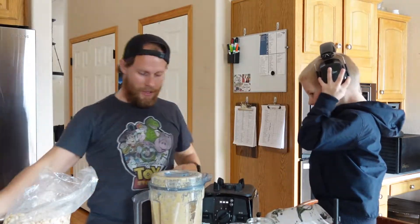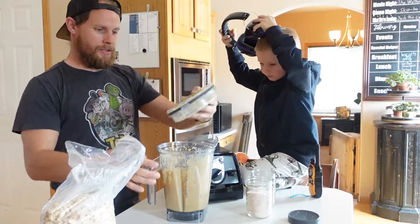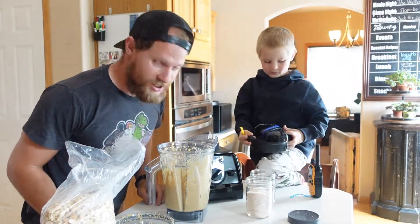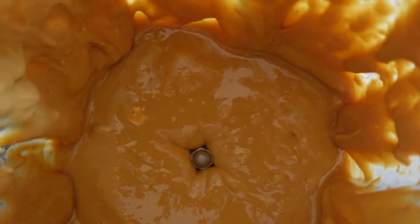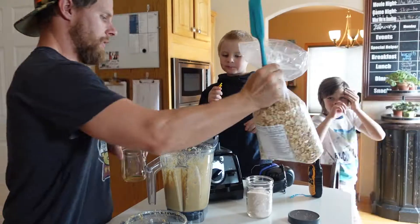Take your ear protection off now. Now we don't have to yell at each other. Woo! Looks like peanut butter. Let's take a look. Easy? Yep. Now the fun part. Tasty.